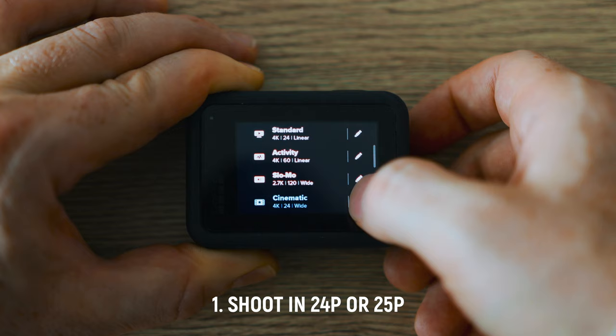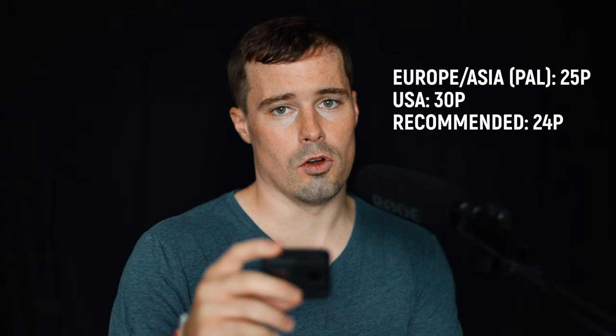My settings start with 4K and 24 frames per second. The important thing is that you use 24 fps, because when you have a lower fps you can also lower the shutter speed, and that allows for a brighter image — more light hits the sensor, which is very important for low light. If you live in Europe you can shoot in 25. But if you live in the US I would not recommend shooting in 30 fps, as it already makes your image a bit darker.